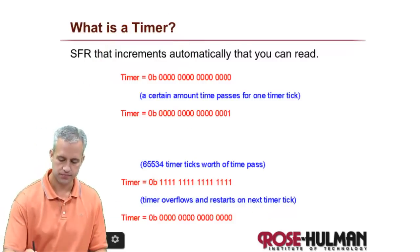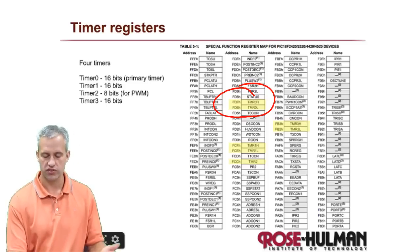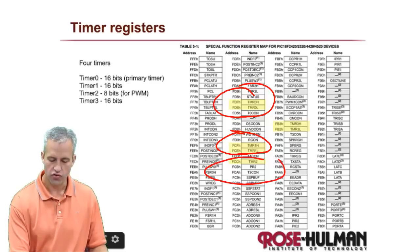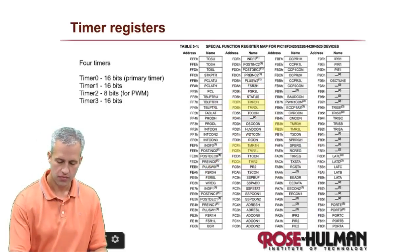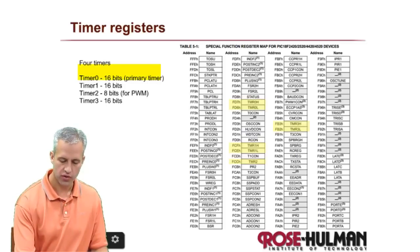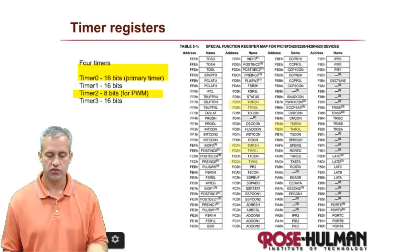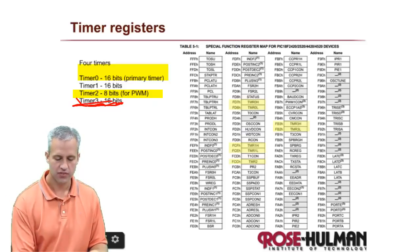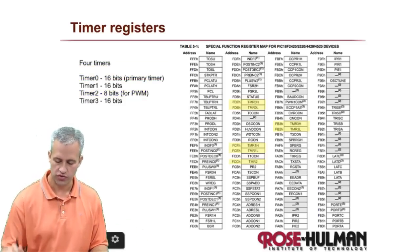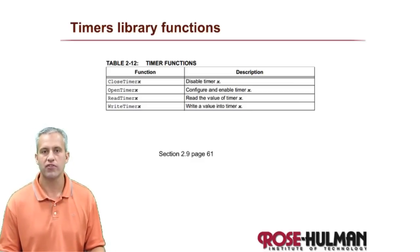You can set how fast the timer increments. There are two SFRs for timer zero and timer one since they're 16-bit, only one for timer two since it's 8-bit, and two for timer three since it's 16-bit. Timer zero is our primary one with the most features. Timer two is used with PWM. Timer one is for when you need a second timer, and timer three if you need three - though almost nobody uses timer three.